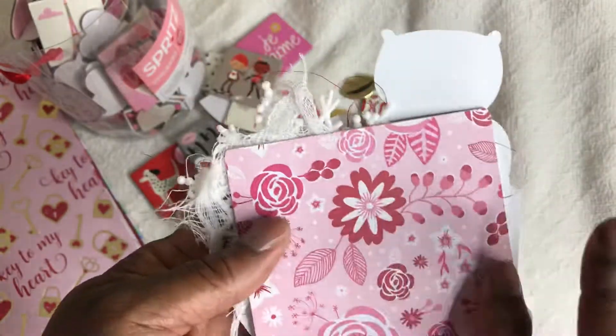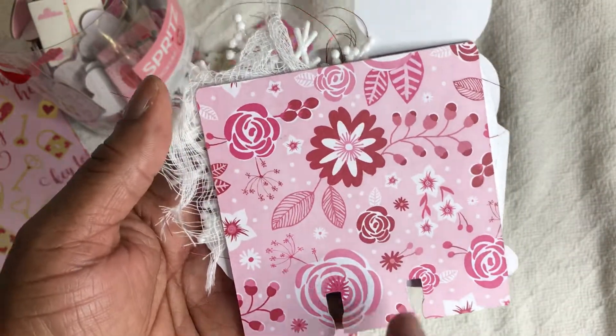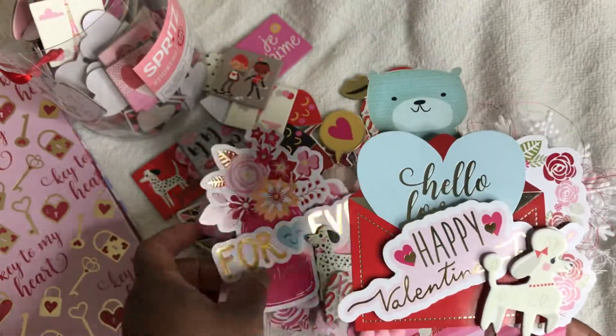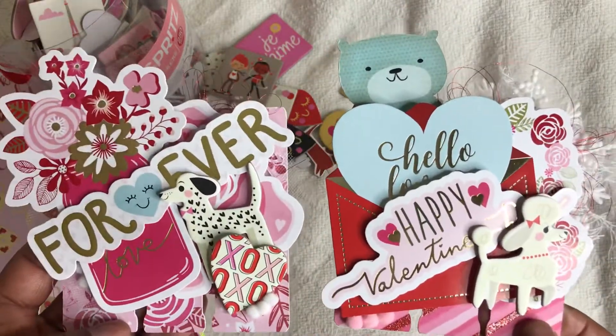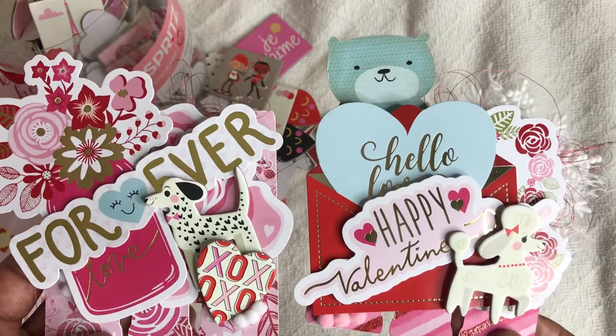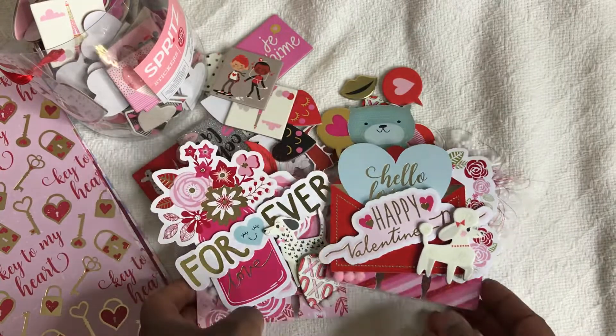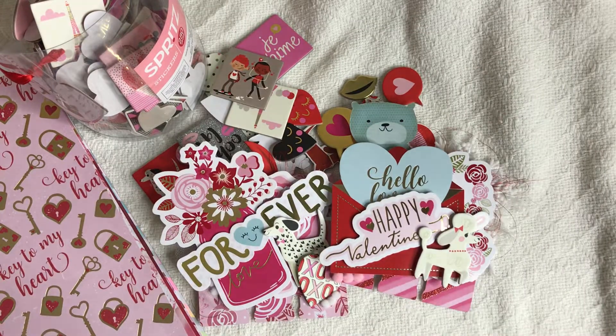Again, it's the same shape on the back, just a different paper. I love how it turned out. This is Memory Decks Monday — these are my two memory decks cards. Thank you guys so much for watching. Please comment, please subscribe, let me know what you think, and I will see you guys in the next video. Have a great crafty day, bye!